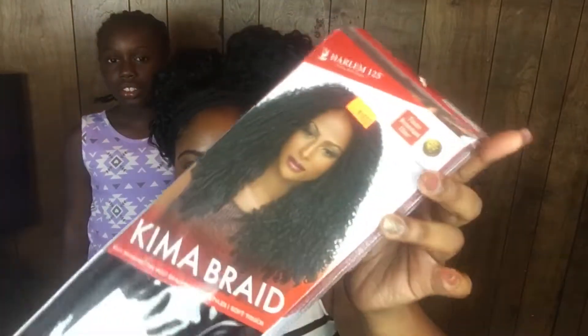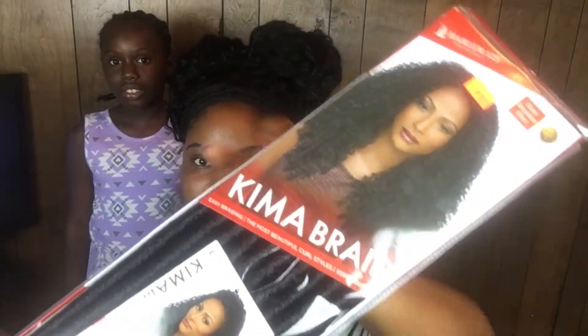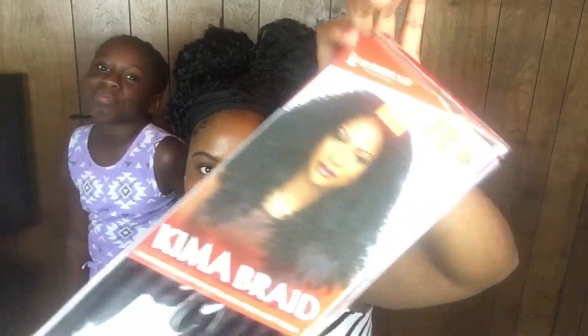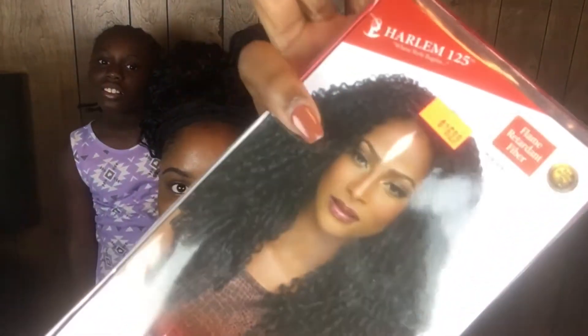Hi you guys, this is Adrianna here and welcome to my channel. Today I'm coming with a crochet hairstyle and it's for a kid. I'm with my niece here — her name is Destiny and she's seven years old. I'm going to be crocheting her hair. I bought two packs of Kemo Braid and it's soft dreads — they look like little dreadlocks but you can actually separate them and they will look like curls.